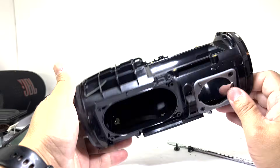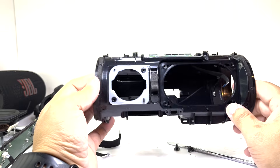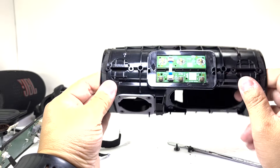And that wraps up the teardown of the JBL Charge 6. If you're new to the channel and enjoy this type of content, don't forget to subscribe, because there will be plenty more speaker teardowns coming your way in future videos. Thank you for watching, and I'll see you on the next one.